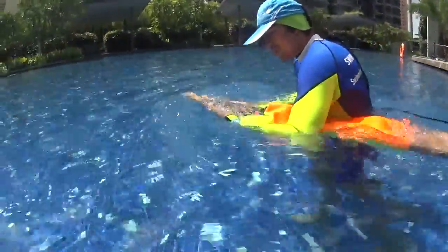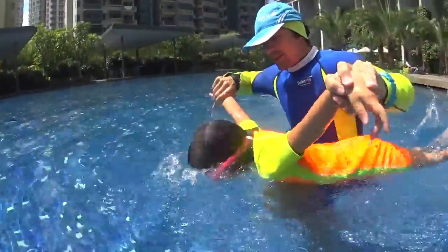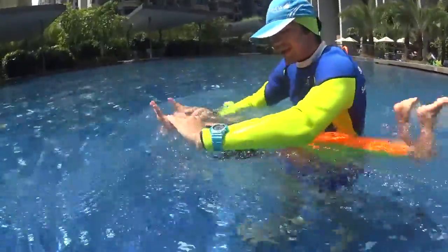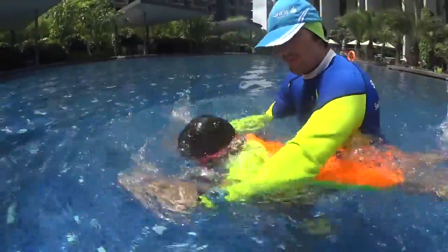And 1 and 2 and 3 and 4. Head down. 1 and 2 and 3 and 4. Bubbles. 1 and 2 and 3 and 4. Bubbles.